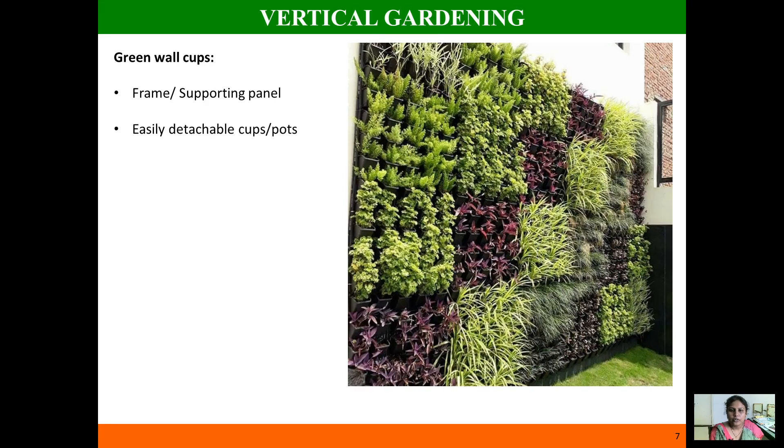Next is green wall cups — the most commonly practiced vertical gardening system. It is very easy to install and comfortable to align. It consists of a panel that can be supported on a wall or roof, and the panel is easily detachable and attachable. It has many small cups where you can grow different plants and arrange the cups into your required size and shape.